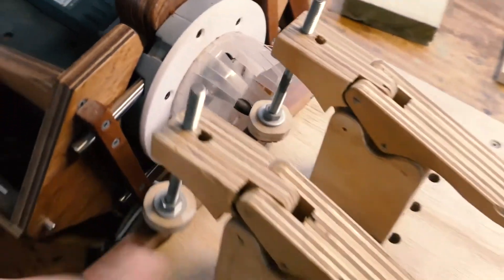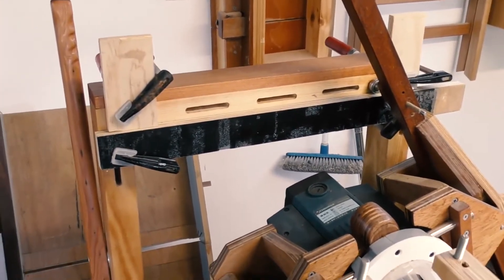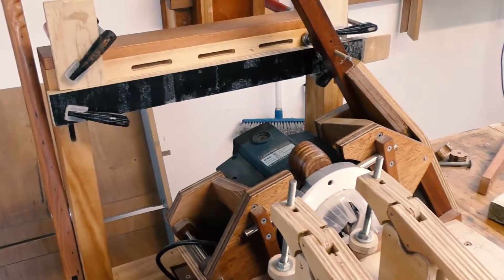I've got a 12mm router bit in it, toggle clamps clamping down the thing, and stop blocks all the way, making up a temporary template for a slot. And we're ready to go.